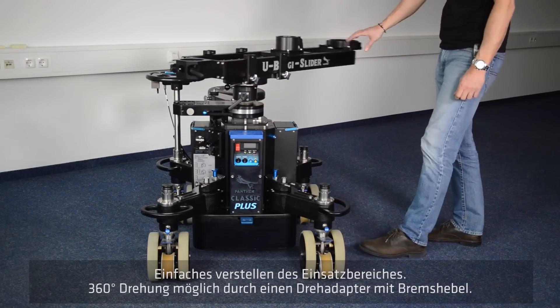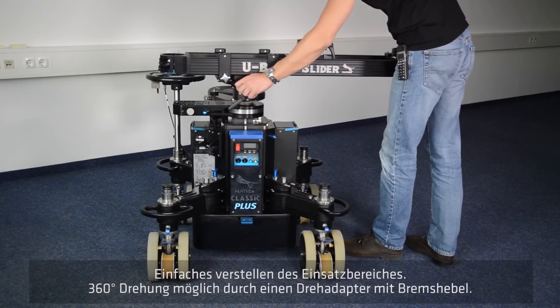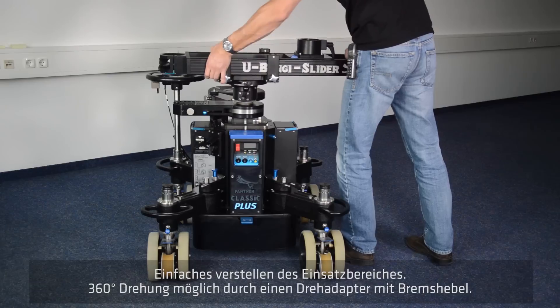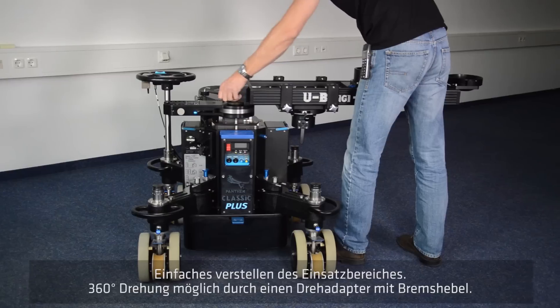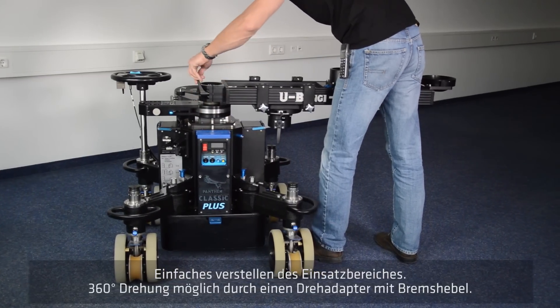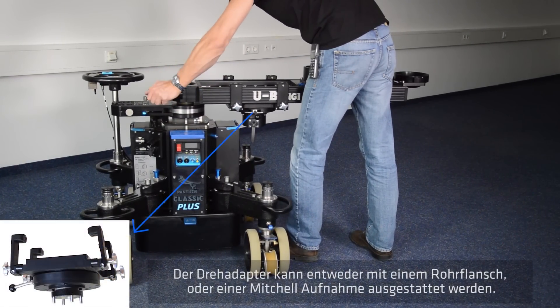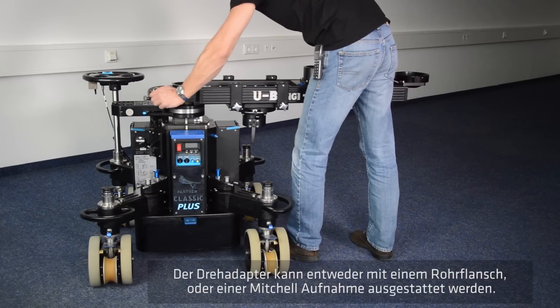Due to the precision bearing of the rotary adapter, a soundless 360-degree rotation is possible with ease. A strong brake lever provides solid fixation of the whole unit wherever needed. For mounting on Mitchell or Euro mount, the rotary adapter can be equipped with either a Mitchell adapter or tube flange.